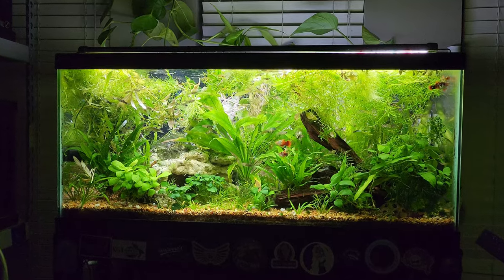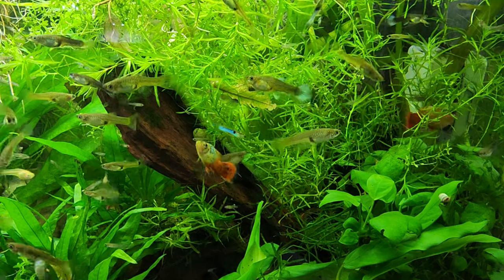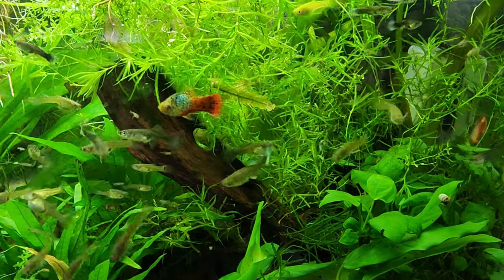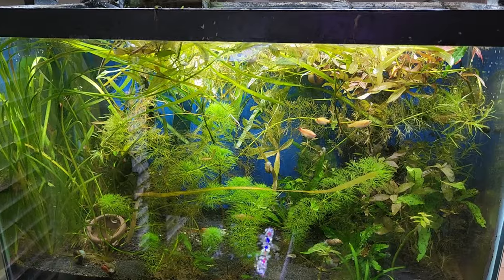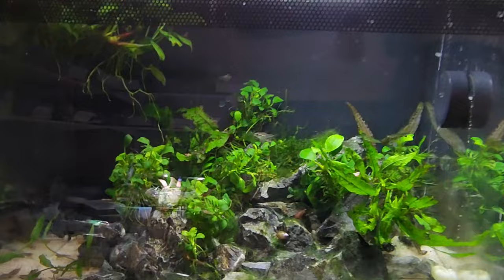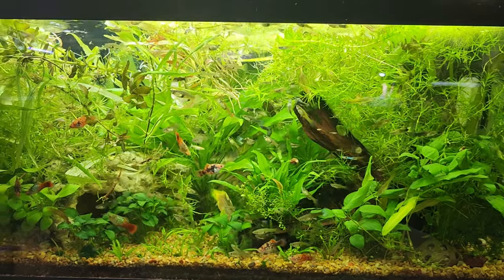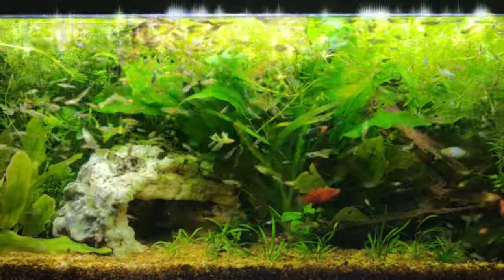The Live Bearer Mosh Pit is going on four years old now, and this project — if you'd even call it a project — has been slow. Intentionally very slow. While the rest of my fish room is a constant work in progress with an ever-growing mental list of ideas and hopes and dreams, this 40-gallon mosh pit doesn't look much different than it did in my first video of this tank from early 2021.